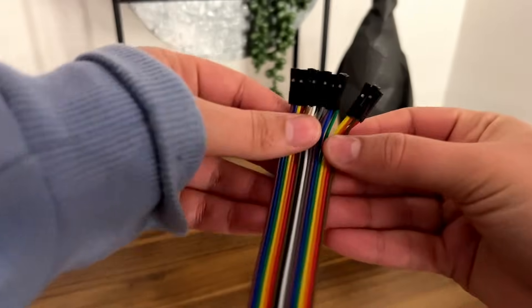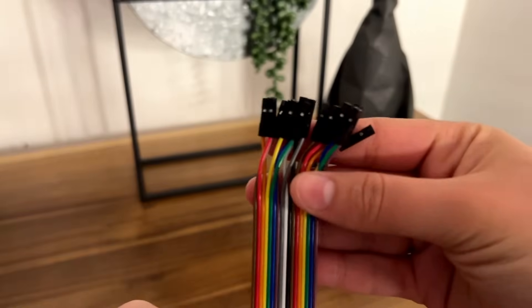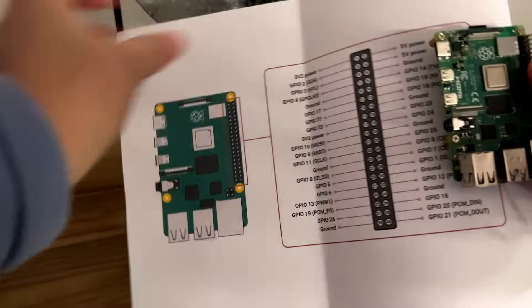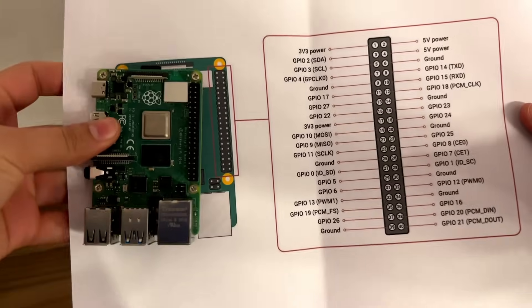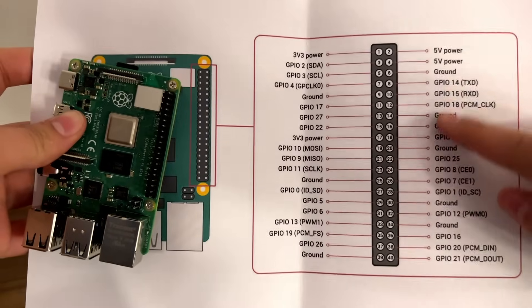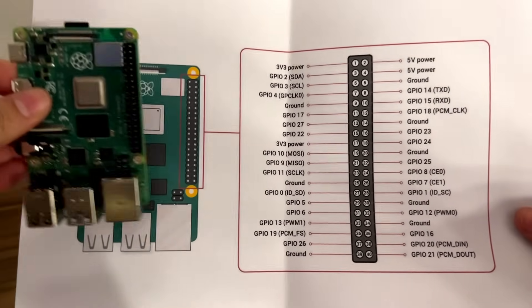To connect them together we'll be using dupont cables that have rectangular blocks on both sides to allow us to connect the pins together. I'll link the GPIO pin diagram in the description below and I highly recommend printing it out. This shows the mapping for the GPIO pins on the Raspberry Pi and tells us their descriptions so that we know which pins to connect together.